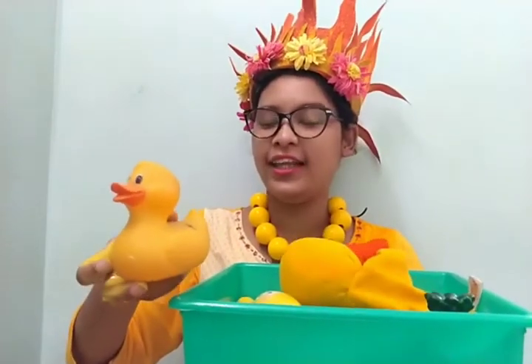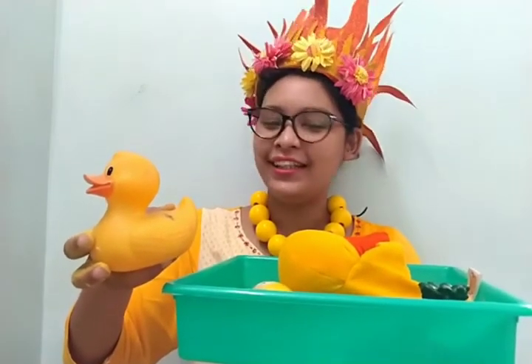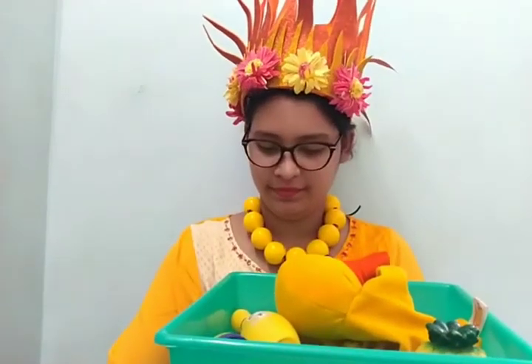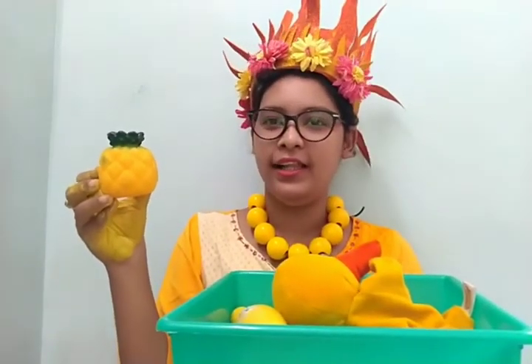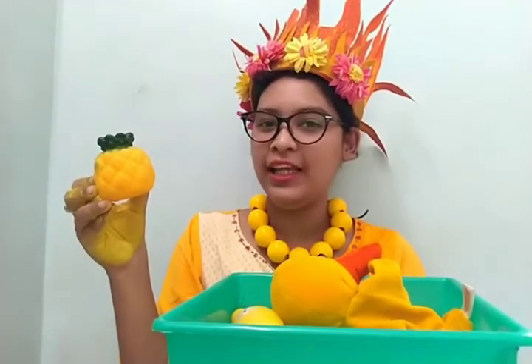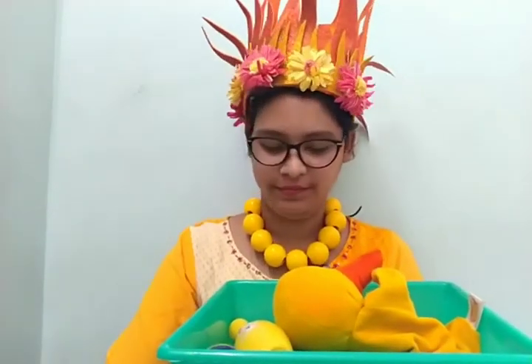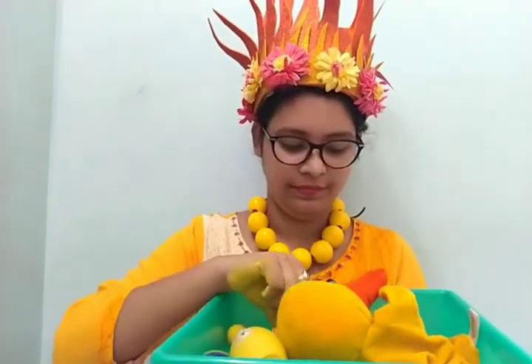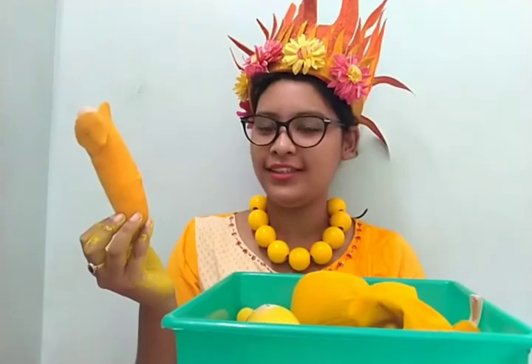A little duck. Can you tell me what is the color of this duck? Yellow color. Pineapple, and the pineapple is also in yellow color. Banana, and the color of the banana is yellow.